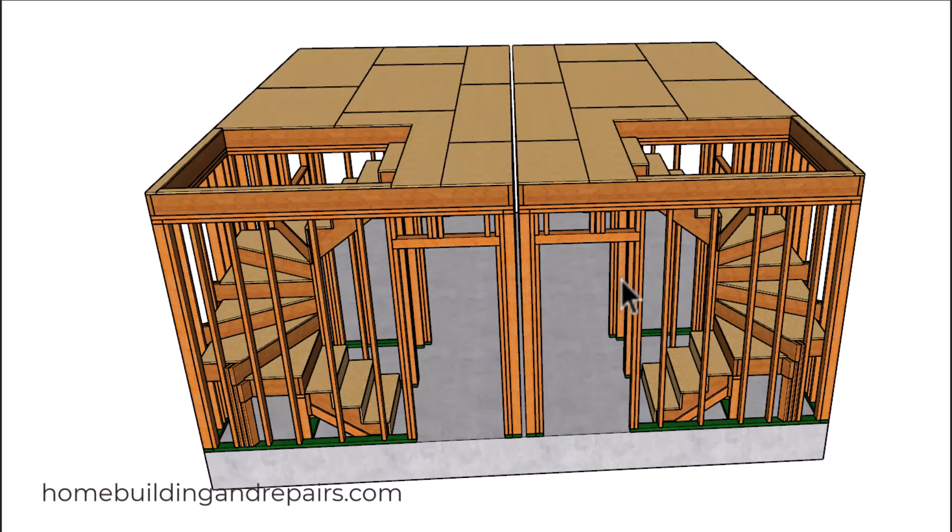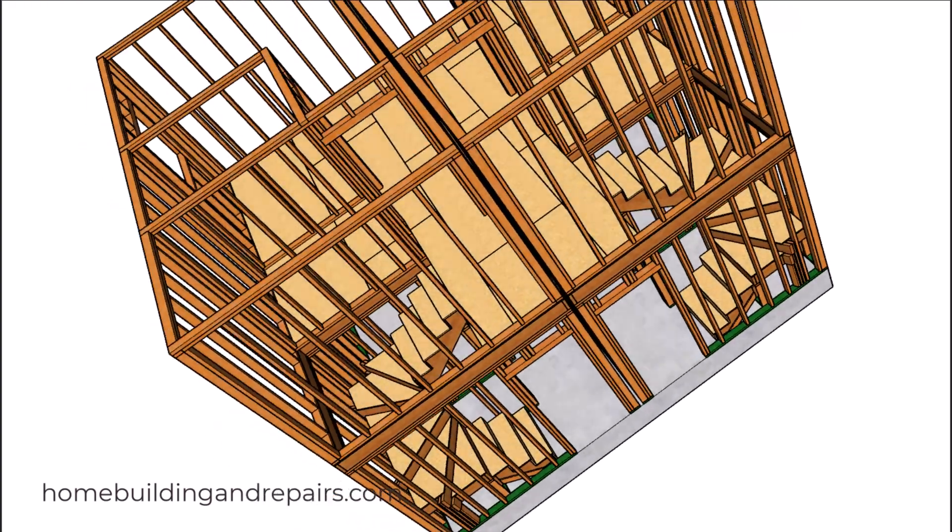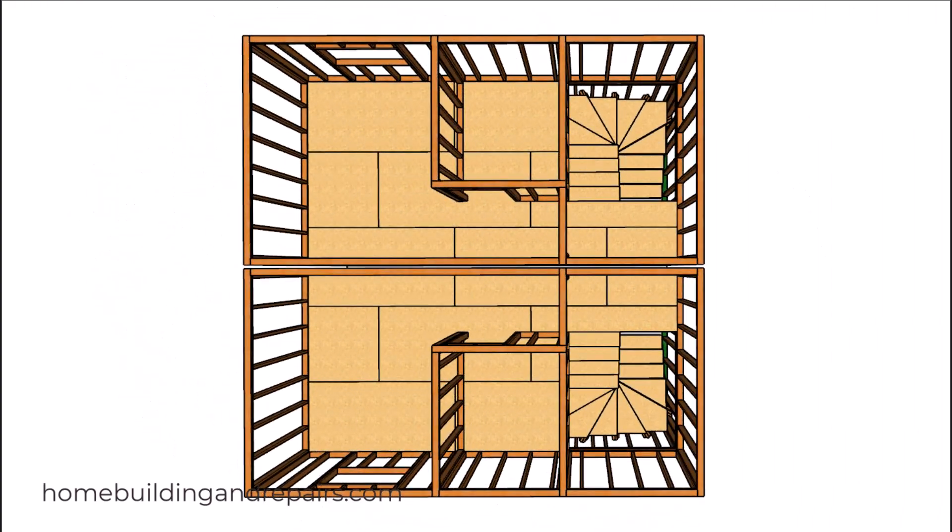Go ahead and throw our floor sheathing on. If you wanted to sheet this all the way through, knock yourself out, because it will make it structurally stronger to tie the two buildings together with the floor sheathing and the roof sheathing, or by lapping the floor joists and the roof rafters. But you might want to check with your local building department to verify that, because this method does eliminate some of the sound that would transfer through the framing components. But that might not be a big deal where you live.